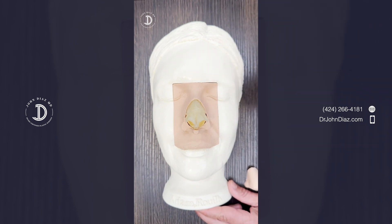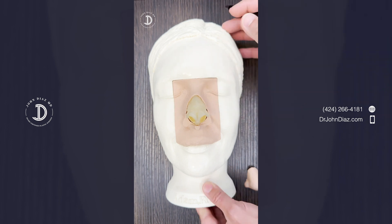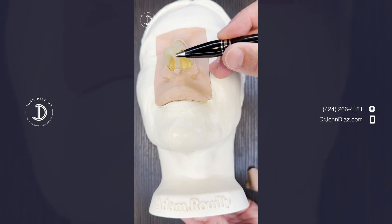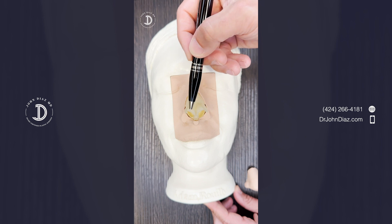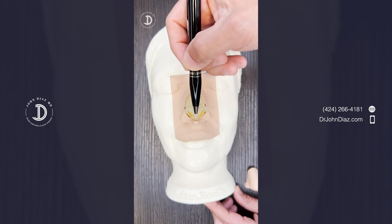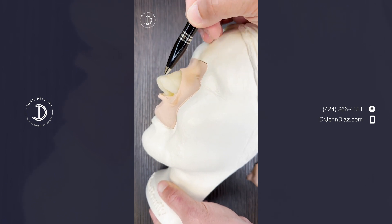In rhinoplasty we have a couple of ways to improve the definition. One simple way is to just remove cartilage — simply removing cartilage from the top part will make the tip smaller. Another way is to take stitches from one point across to the other side to sharpen the angle, making each cartilage more defined. Another technique with stitches is to take a stitch from this point to this point, pull them together, and make these tip-defining points closer together. Yet another way is to put cartilage grafts — using cartilage from the nose, inserting it in between, and having it push the skin up like a tent, creating more definition.